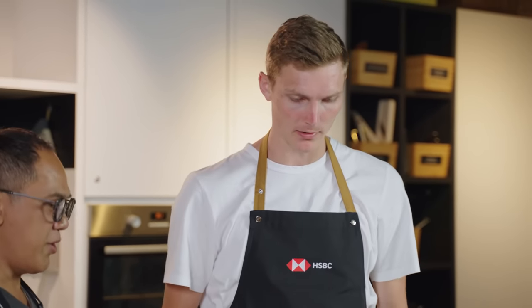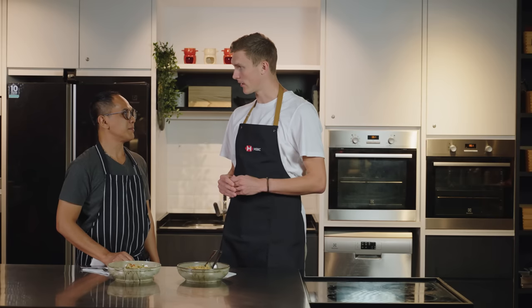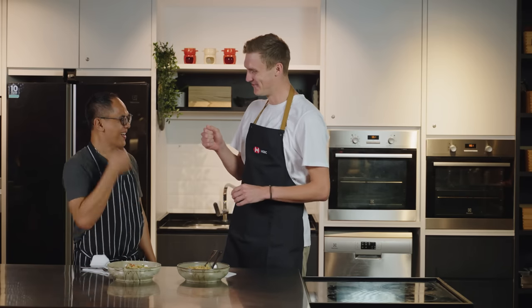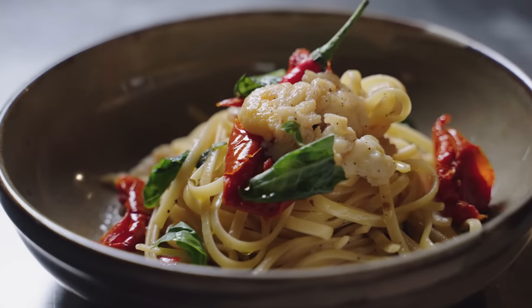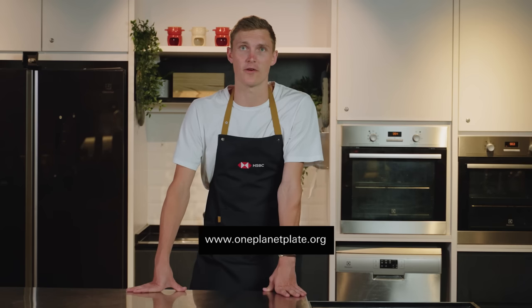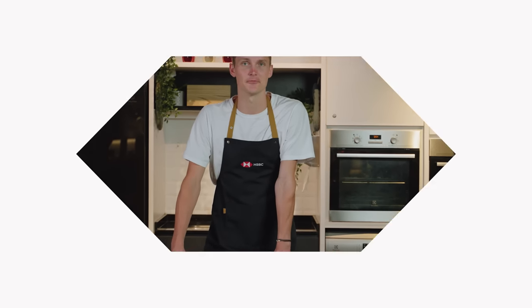Chef, thank you so much for showing me how to cook this crab linguine. It definitely made me realize that you can still cook sustainable and healthy while still having a lot of taste in your dish. All I learned today I will try to take home and cook this dish for my family. Cheers, man. Thank you so much. Check out the One Planet Plate website for more recipes or to find a One Planet Plate restaurant near you.